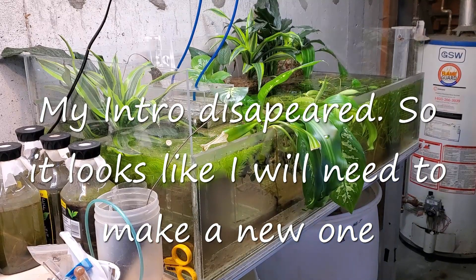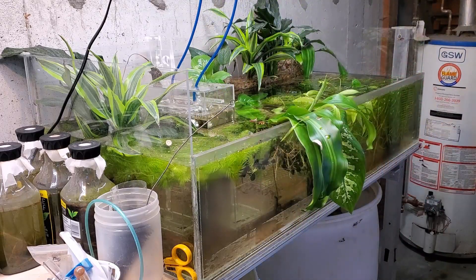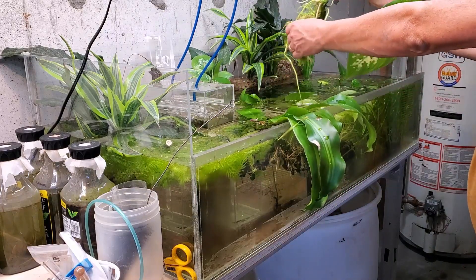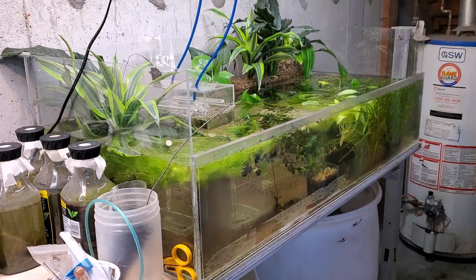Hey everybody, fishman here, welcome to another video. A number of things have come together at the same time — one of those is I need to get a fair number of these plants out of here, prune them, pot or repot them depending on the plant, and get them ready for Monday. Monday they're going to be put into that large U-shaped paludarium. I want them to get into their new pots and allow them to rest a little bit before I move them into the new tank, so I have fewer issues with the move.